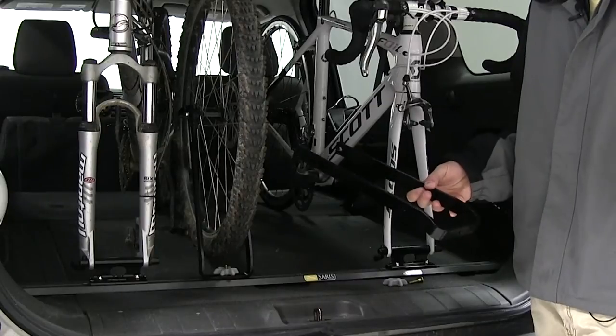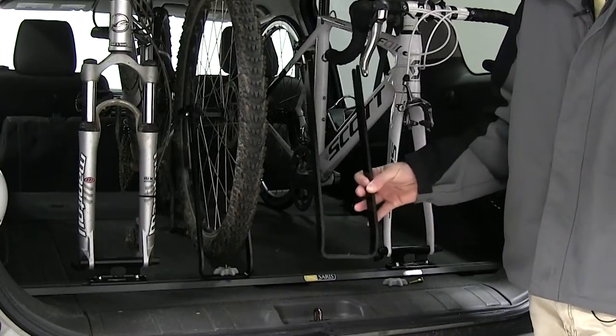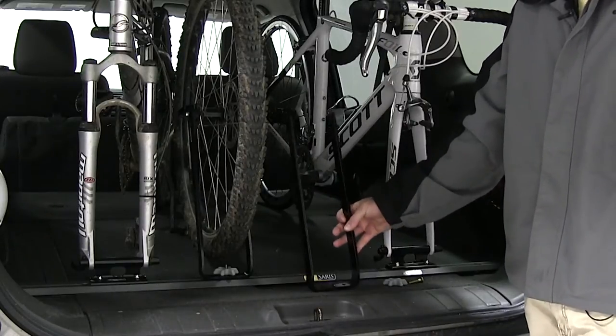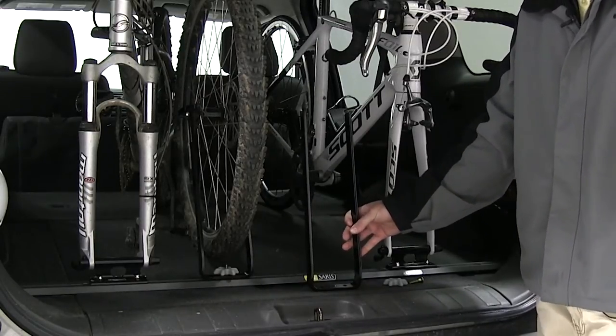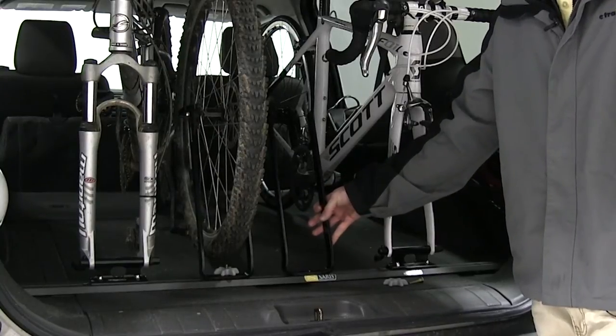The Saris Bike Wheel Holder helps to prevent damage to your wheel while using a fork mounted accessory. Instead of having your bike tire just laying around in the back of your vehicle, you can use the Saris Bike Wheel Holder to hold your bike wheel upright to prevent any damage to your disc brakes or your spokes.